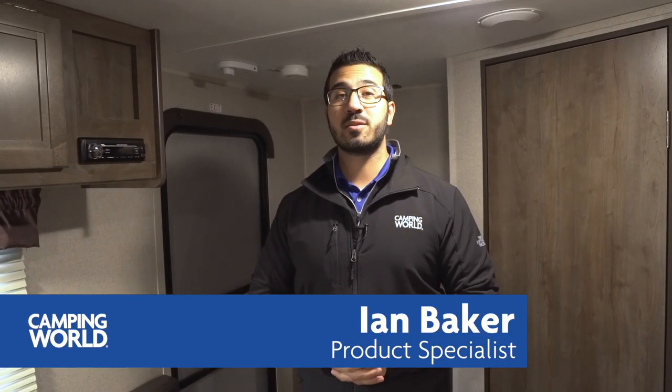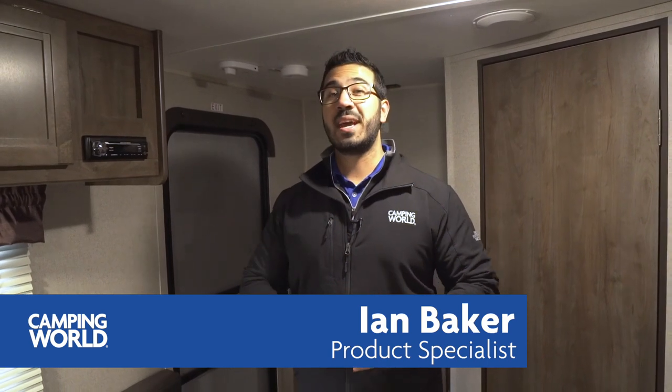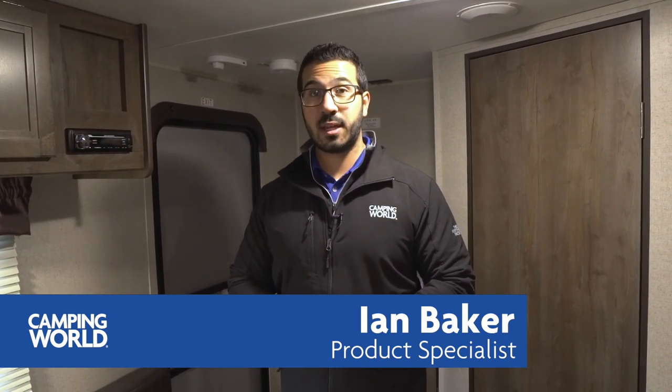Hi folks, I'm Ian Baker, the product specialist with Camping World, and today we're going to go over the 2018 Coleman Lantern Series 16 FB. This is a nice short lightweight couples coach.